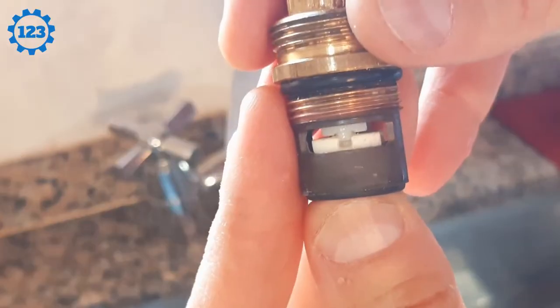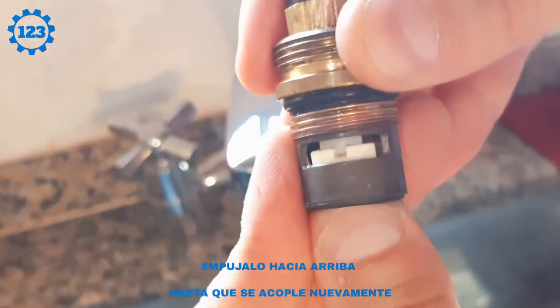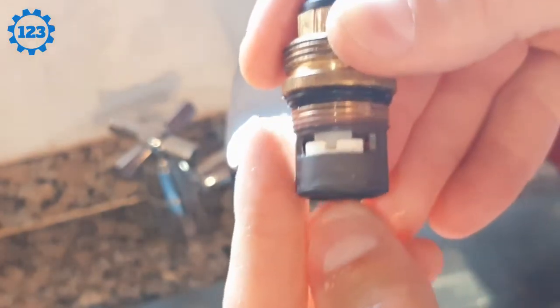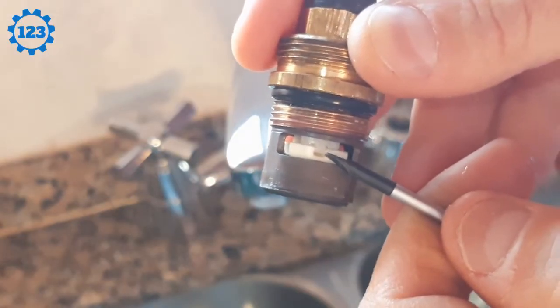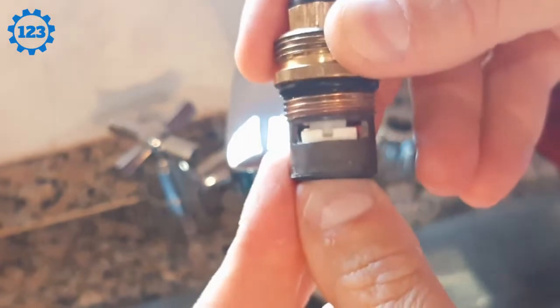From down here, you tighten it. Do you see how it goes up? And it closed, right there. Well, with what I did, I solved the problem. Let's test it.